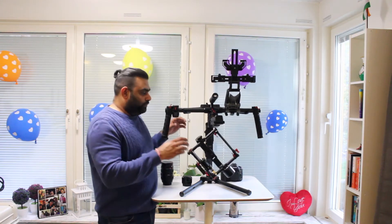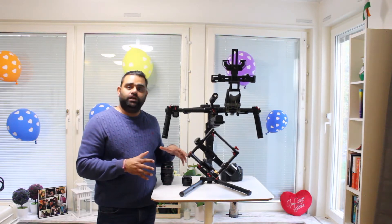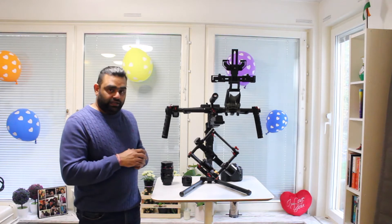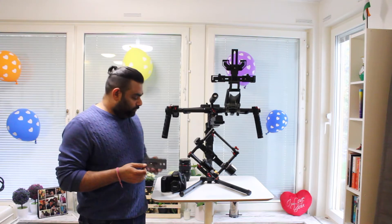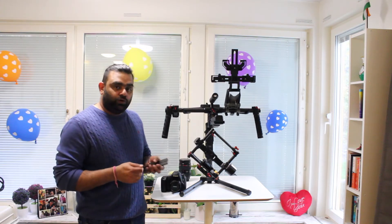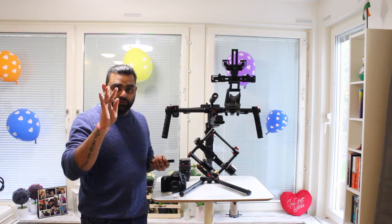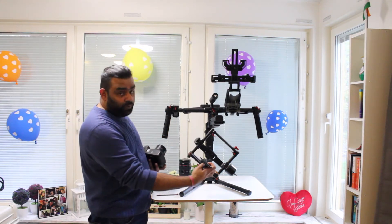Before you start balancing, you need to mount everything you need on the camera, because any change in weight can affect the balance. For a lighter lens, what you largely require is the plate upon which the camera gets fixed — that goes into the axis — and a spanner, which already comes with it.